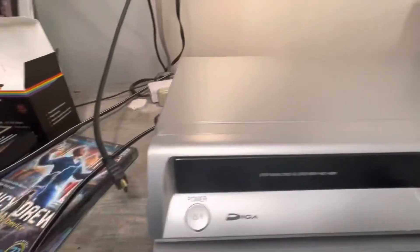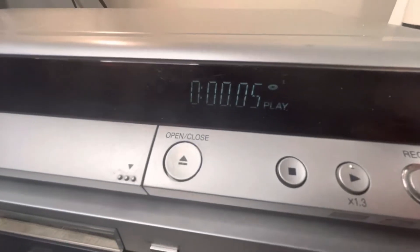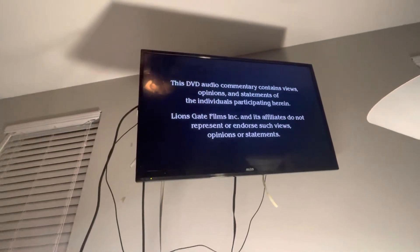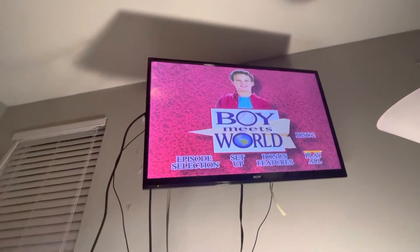We'll test that one next. It's currently playing a DVD. Take it to the TV to see that. There you go — Boy Meets World.